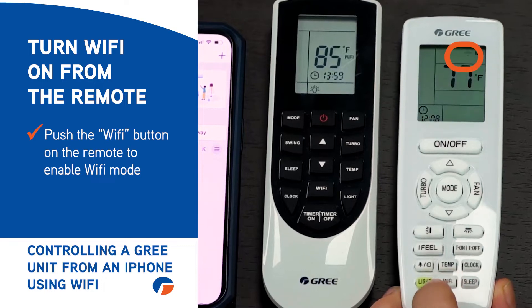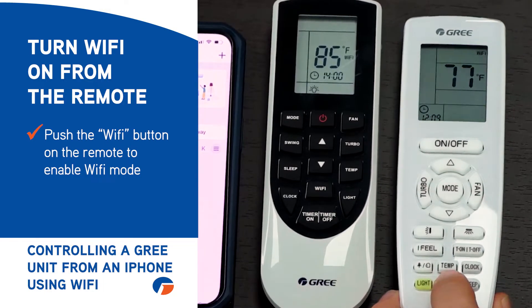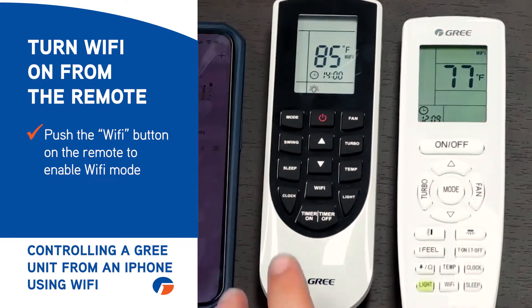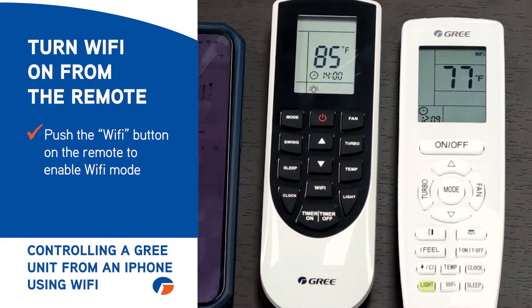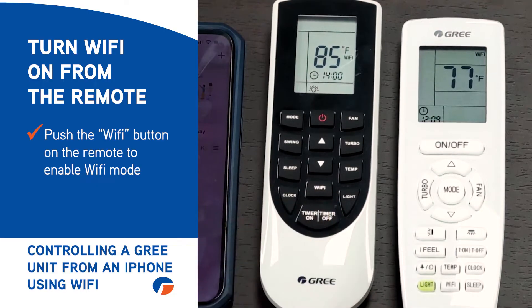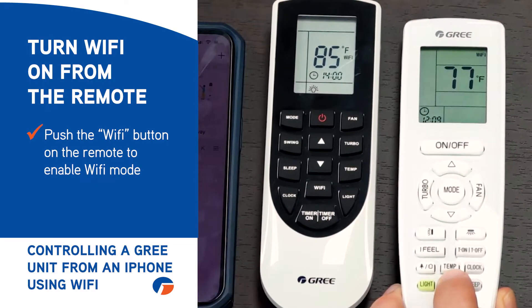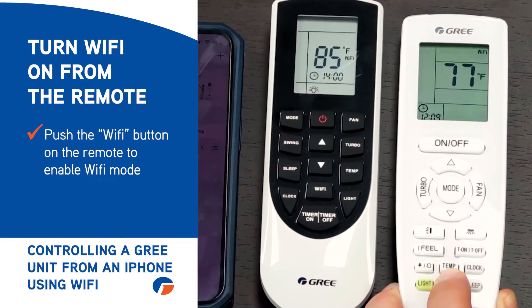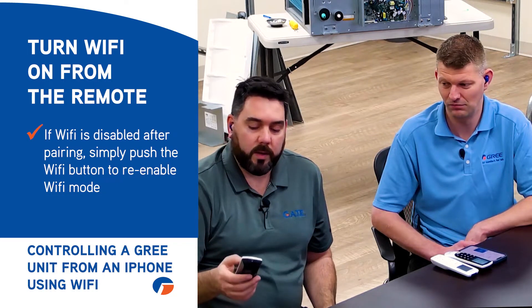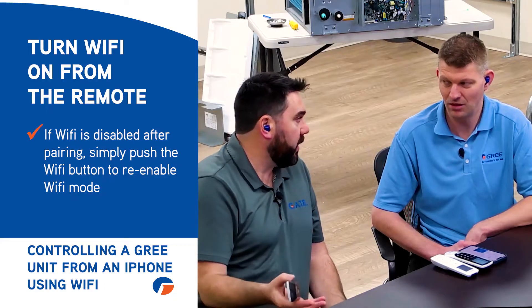On this remote, if you push the Wi-Fi button and then push it again — if you just short press it, it stays. On the other one, if you short press it, it goes away. So it's real easy to accidentally turn this one off, whereas this one you have to actually hold down that button before the word Wi-Fi will go away. Once you get it connected and accidentally push the Wi-Fi button and disable the Wi-Fi, it'll be as if it disconnected. All you have to do is push the button again and it'll re-enable it and automatically reconnect, and you'll connect back up with your phone to the app.